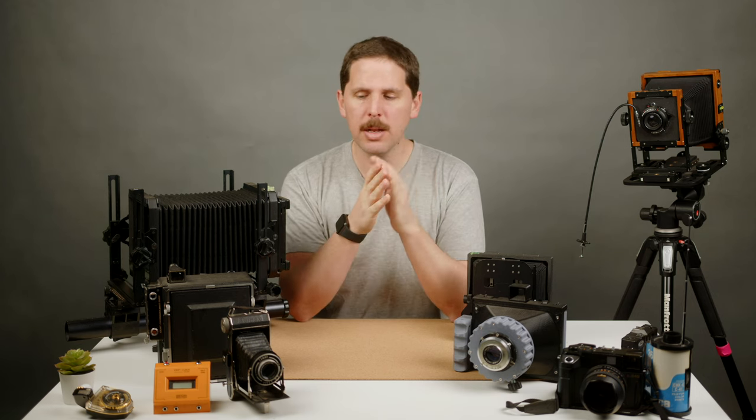Hey guys, welcome back to the show. Today I want to start a little bit of a different series about large format. I've made lots of videos about large format, but this time I want to start diving into a topic at a time.